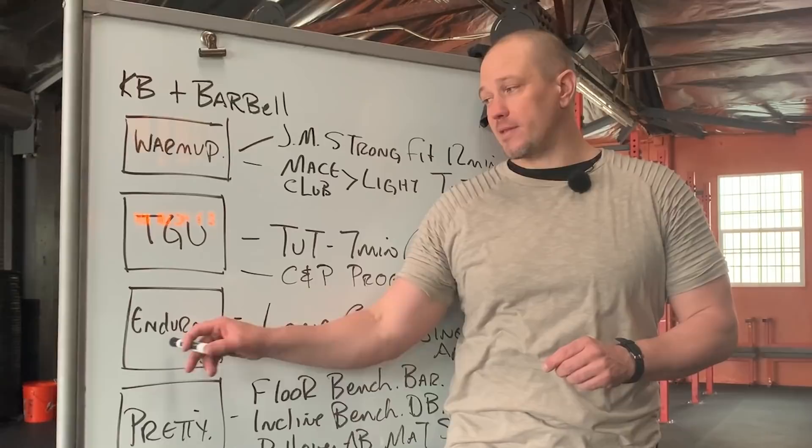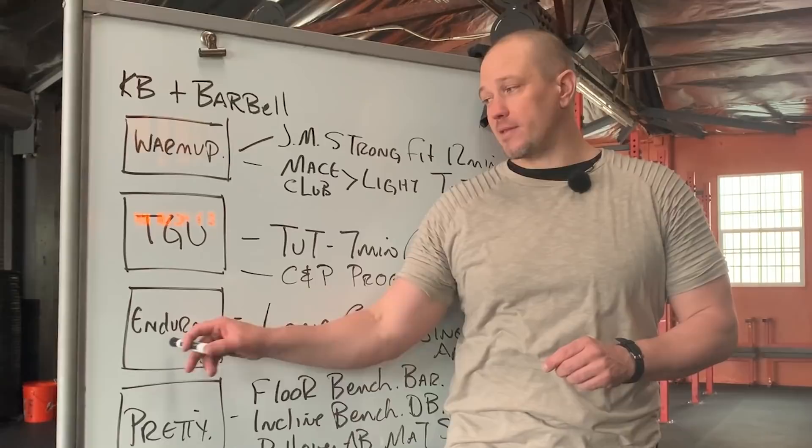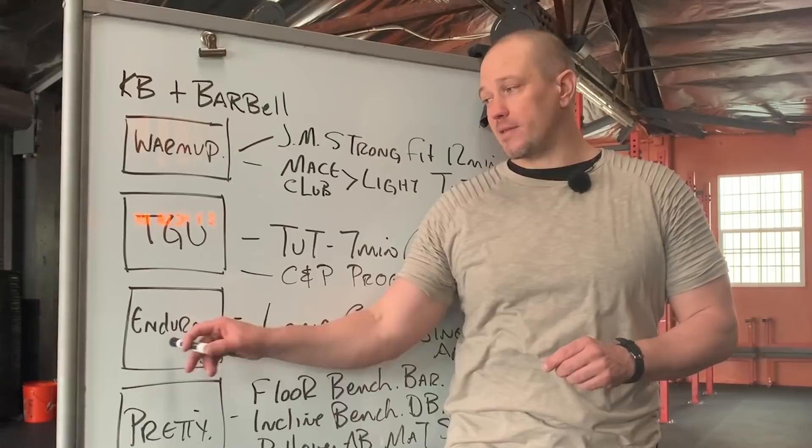Let's talk about it in the phases. Step one: warm-up. Step two: Turkish get-up. Step three: endurance section, which could be one of two things. And step four: pretty training.